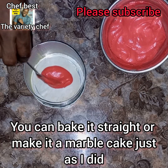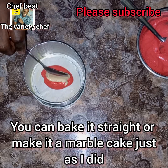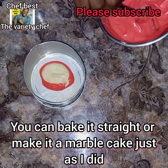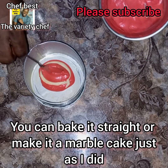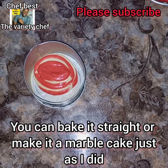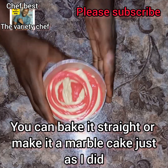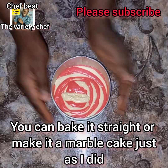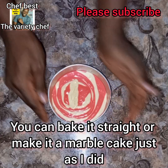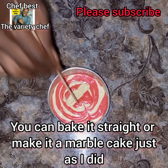I went ahead and started scooping — the colored batter, then the plain batter, alternating like that — until everything was scooped into the baking pan lined with baking paper and greased as well. Once done, I tapped the pan on my work surface several times.